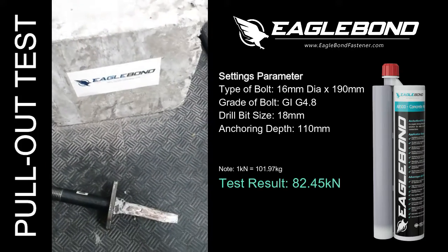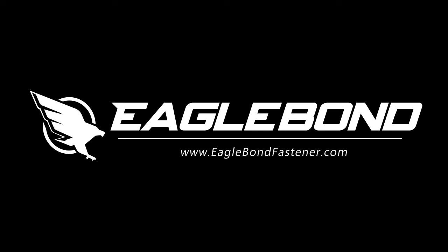For more information, please visit our website at www.EagleBondFastener.com.